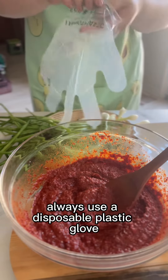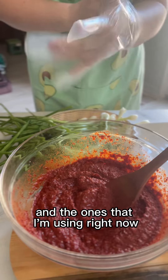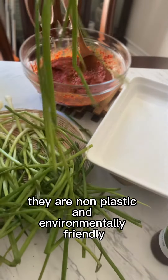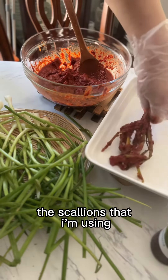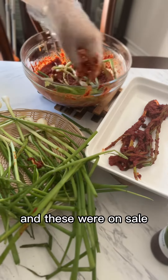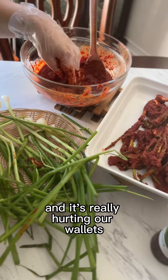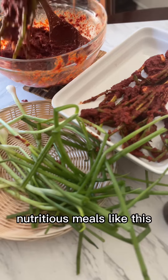Always use disposable plastic gloves. The ones I'm using right now are called eco gloves — they are non-plastic and environmentally friendly, so go check them out. The scallions I'm using are sold at the Korean market, and these were on sale two for 99 cents.